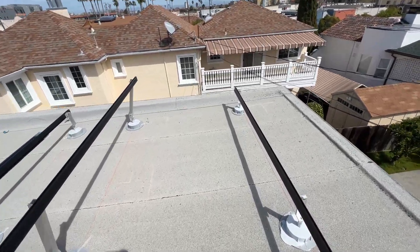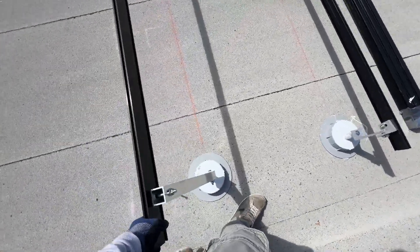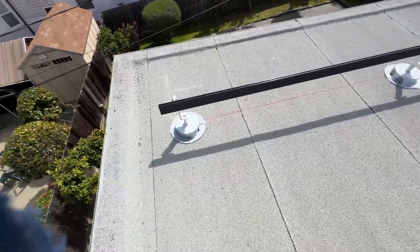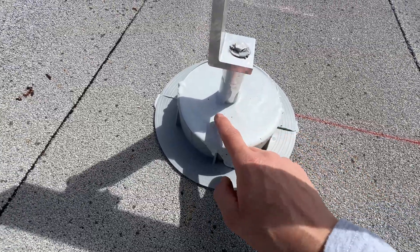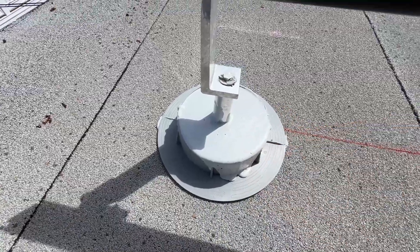Yesterday we did all the mounts, today we're doing rails. This is the IronRidge tilted solution — it's going to be about 20 degrees. We applied the sealant yesterday, and you can see it's really soft. It's going to take a few months to fully cure, so we have to be really careful not to puncture it.